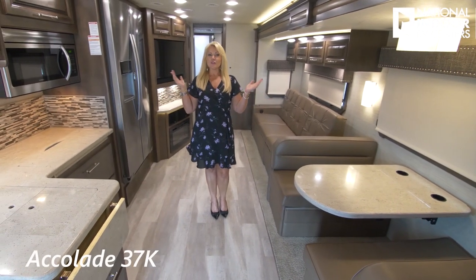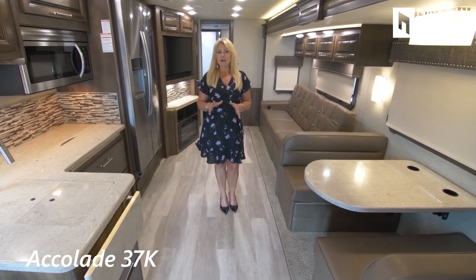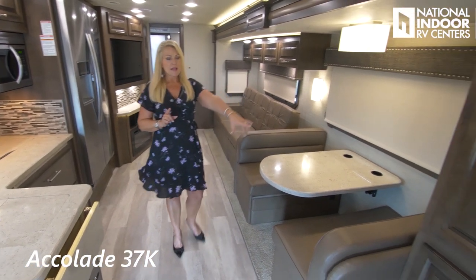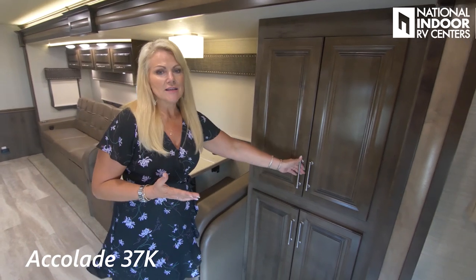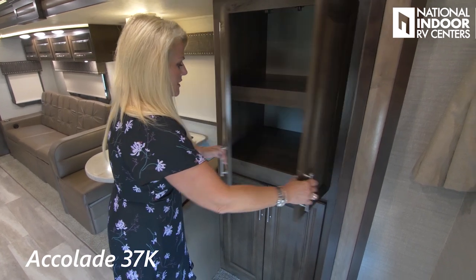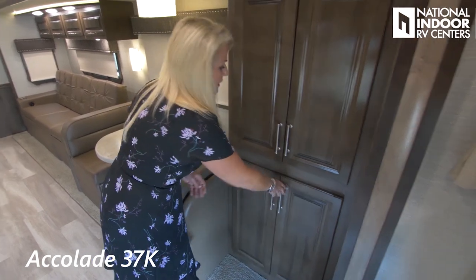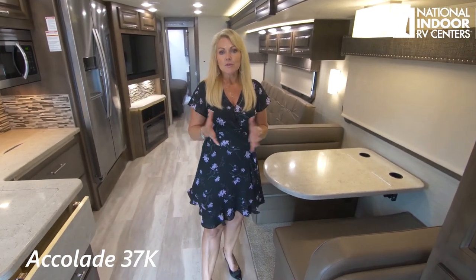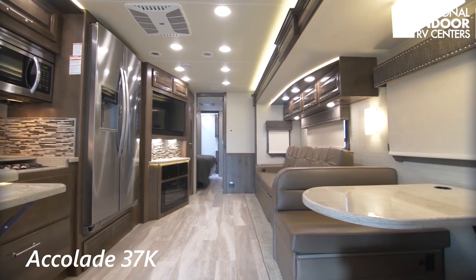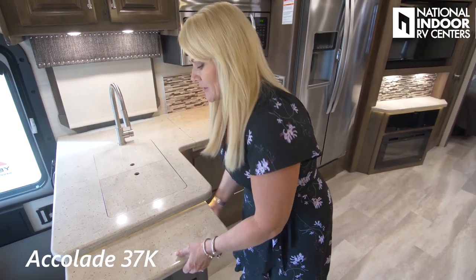Now we're in the 37K, which is really 39 feet 4 inches long. One of the unique things about this floor plan is it's a bath and a half. When you walk in, there's a big cabinet — I like using it for kids' stuff for the overhead bunk or as a pantry. It's very accessible with a lot of easy-to-reach space. And it doesn't take away from the living room — look at how much space we have here. We've got the booth dinette, kitchen, and an extendable little countertop you can just pop up.